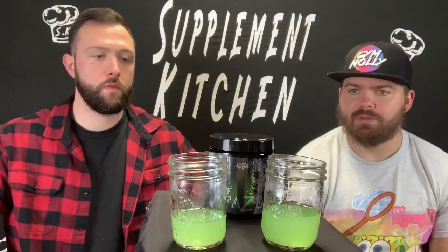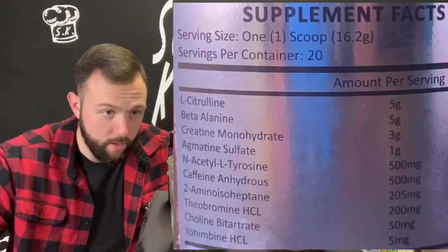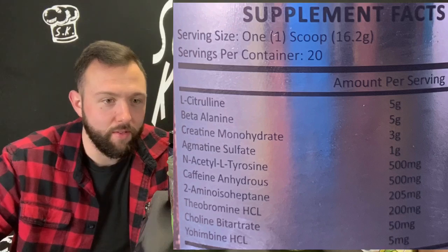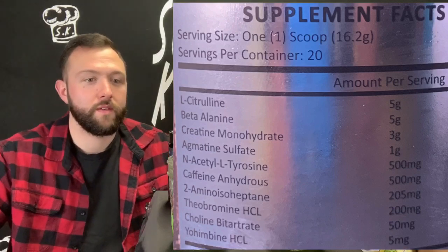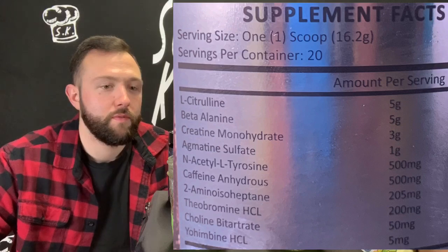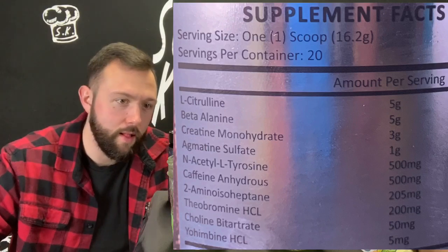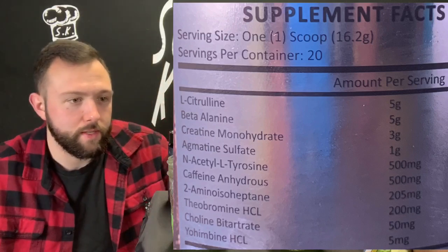Flavor's good. Not sure what other flavors they have but you can check their website. Label time — they could have made the label not metallic. Ingredients: 5 grams of L-citrulline for pumps, 5 grams of beta-alanine for strength and endurance — plus the itchies — 3 grams of creatine monohydrate for muscle building, 1 gram of agmatine sulfate for pumps and endurance, 500 milligrams of N-acetyl L-tyrosine for focus.